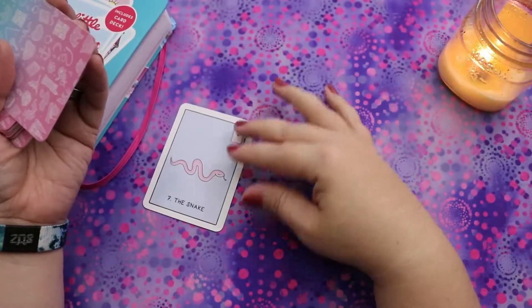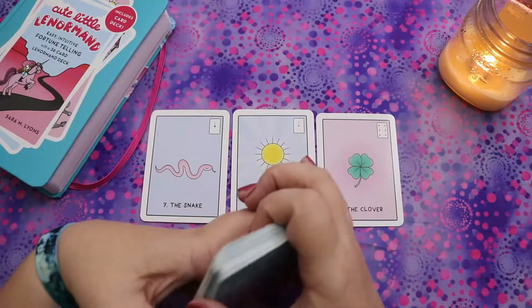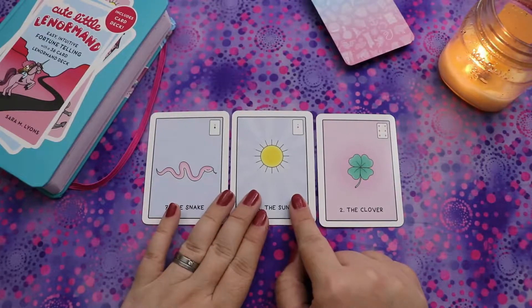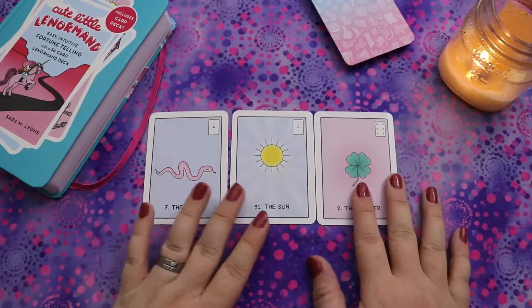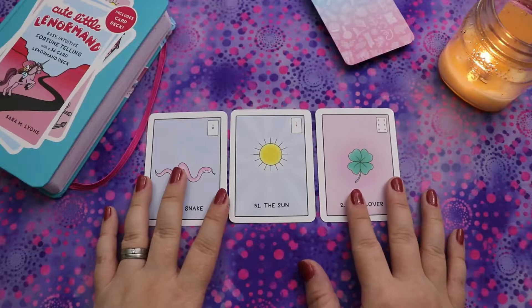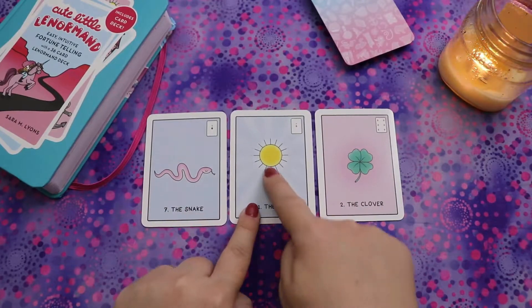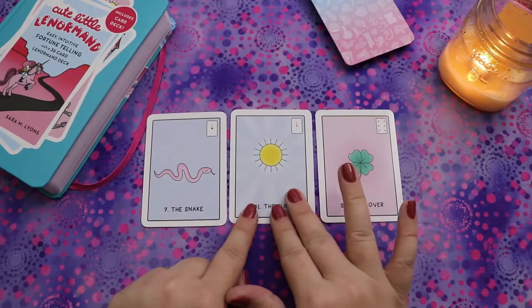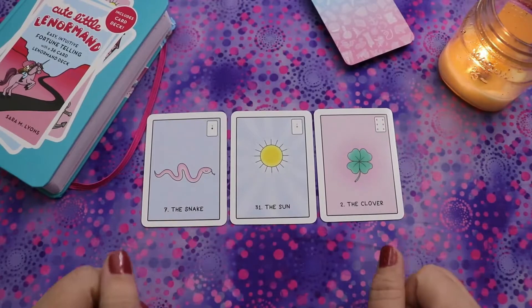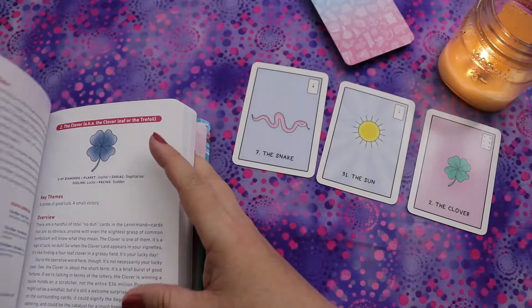We have Snake, Sun, and Clover. At a glance: the Snake is trouble, the Sun is positive and happy, and the Clover is a little bit of good stuff. I kind of feel like the day's going to start out questionable and then get much better. The Sun could literally mean I'm going to get out in the sunshine, or that the weather is going to improve — it's been very overcast today. It ends on a positive note.